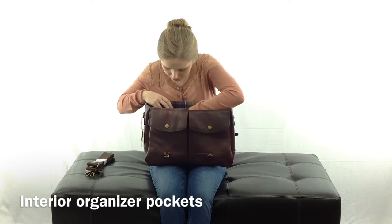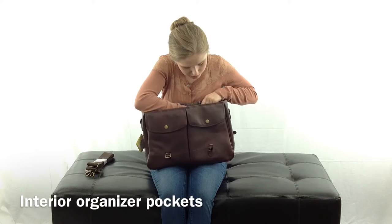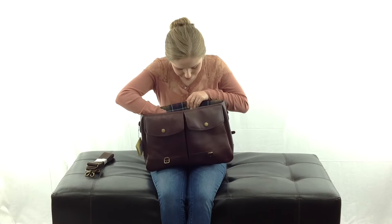You've got a couple of pen pockets, what looks like a cell phone pocket, and some pockets where you can fit credit cards or business cards — just giving a little more organization to the bag.